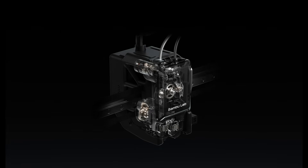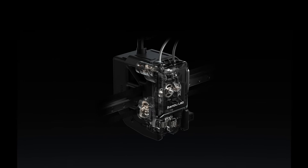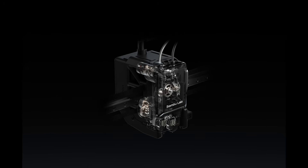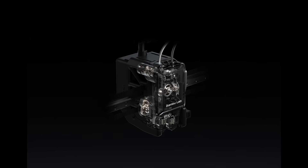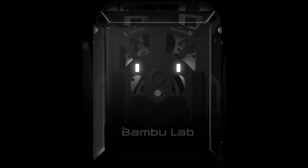Today we're taking a first look at the highly anticipated Bambu Labs H2D 3D printer. This machine is loaded with impressive features like dual extrusion, a multi-material system, and even a modular system for extra versatility. But here's the thing — we haven't had our hands on it just yet, so this video is based on what we know so far.